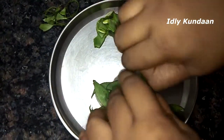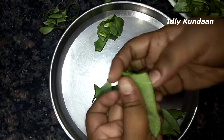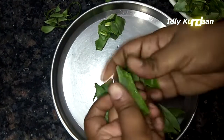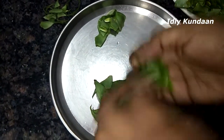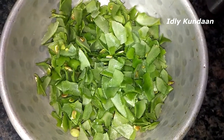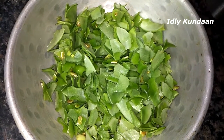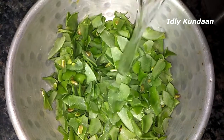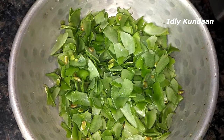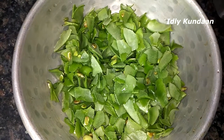We will wash the two sides. You can add half a glass to the cup and add 1 cup of glass.